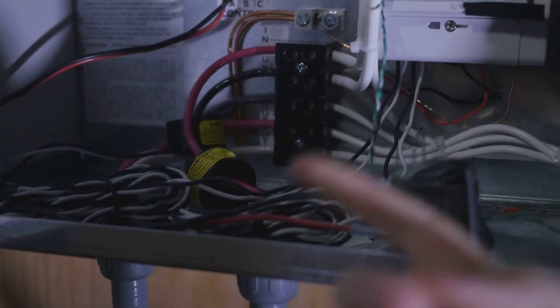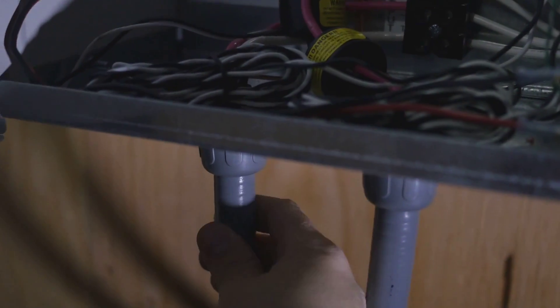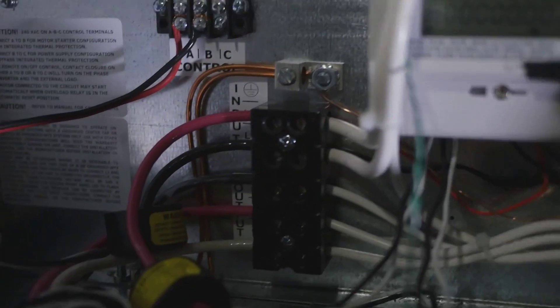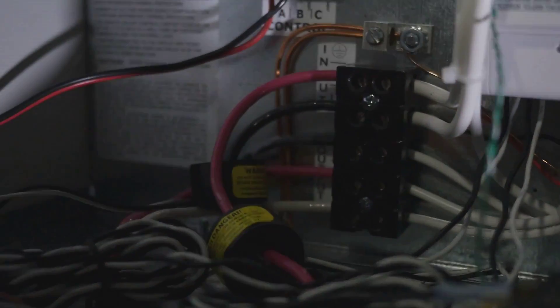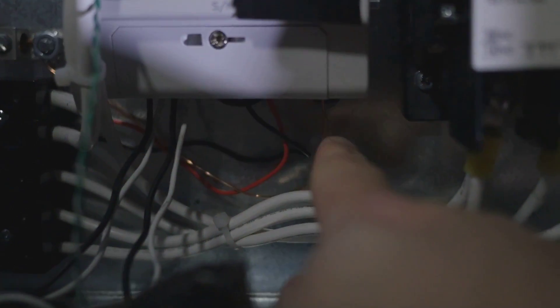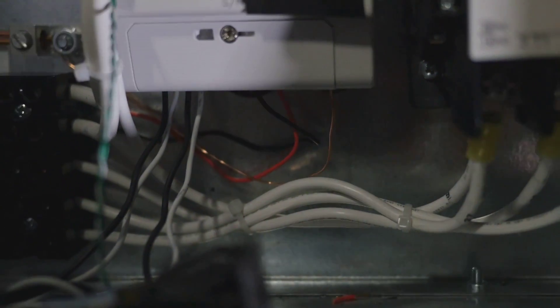The power comes in through this line here, goes in, and comes out here — this is three-phase power coming through this. The EKM meter operates with current transformers. I have one going around one leg of the input power and there's another one back here going into the other leg of the input power. It also has three wires back here to measure the voltage of both legs, and then there's a ground as well.